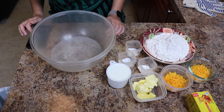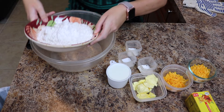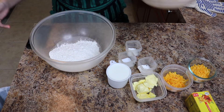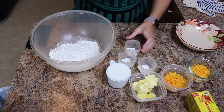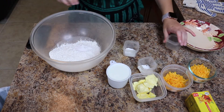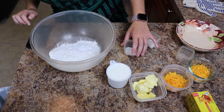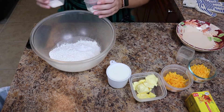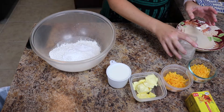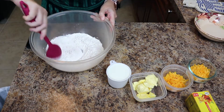Place flour, salt, baking soda, and baking powder in a bowl. I'm going to stir it all together because you have to put the butter in next, and I don't want all the salt getting stuck to the butter.